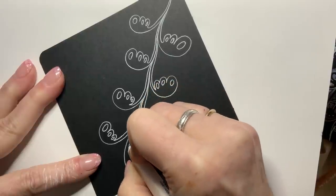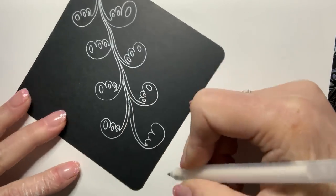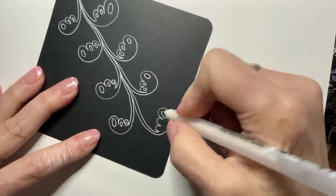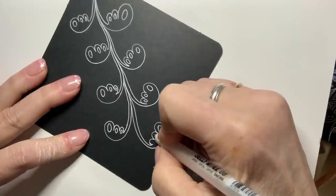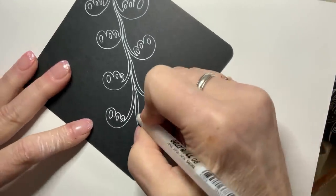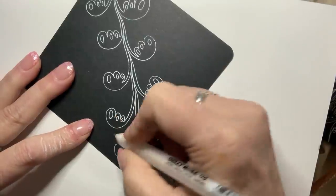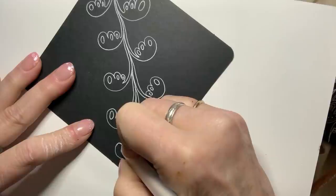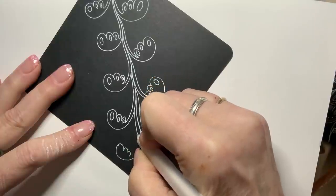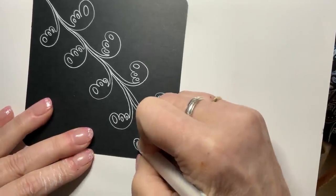This one is kind of turning around. I'll try for a small one up here and see what we get. That's a big stalk for a little Lola.